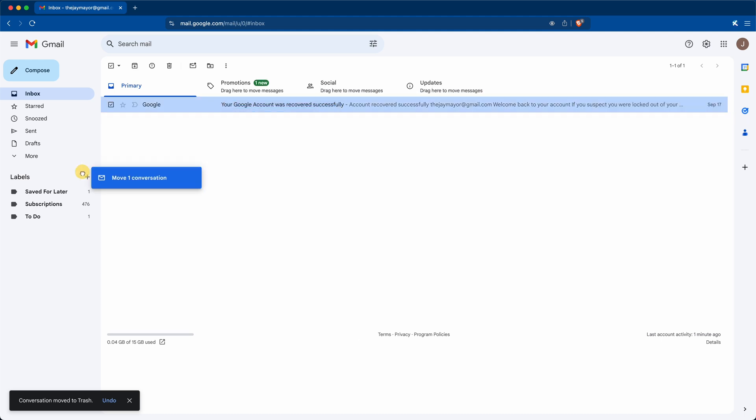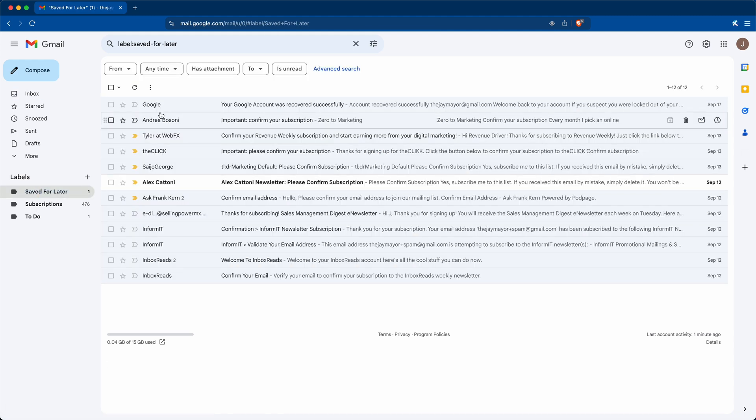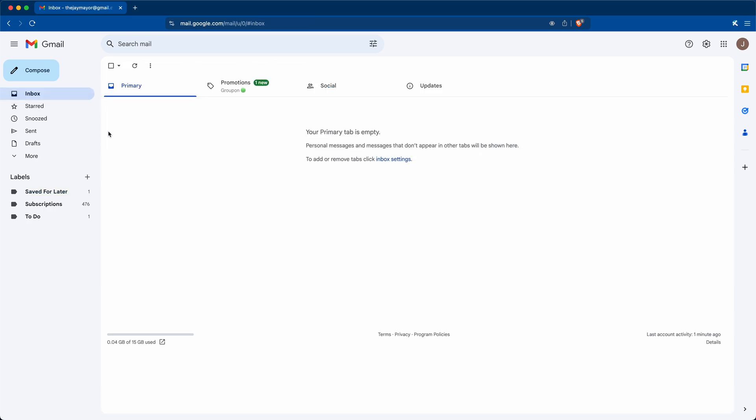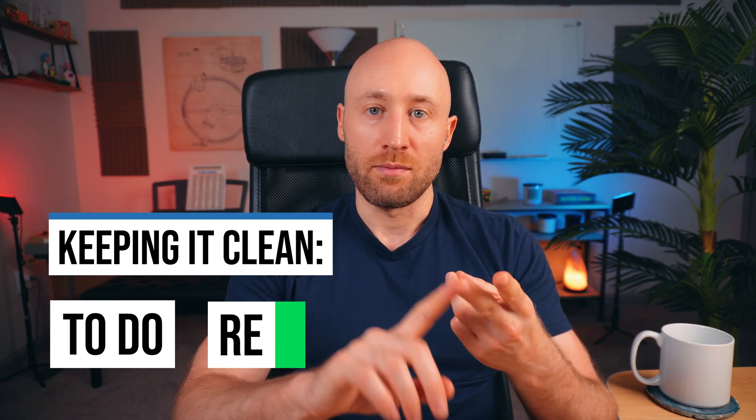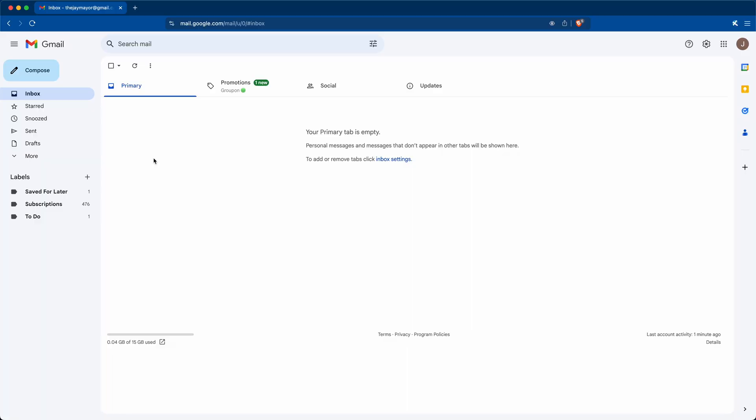Step three — everything you want to save gets taken out of your inbox and put right into the Saved for Later folder. That way you can still get to it quickly, but it won't get lost among your subscriptions and updates in the archive. And that's it — just three steps when you check your email: To-Do, Remove, and Save for Later. This is going to keep your inbox empty from now on.